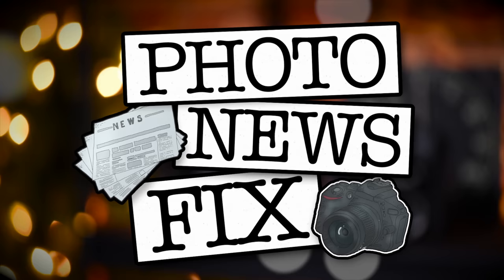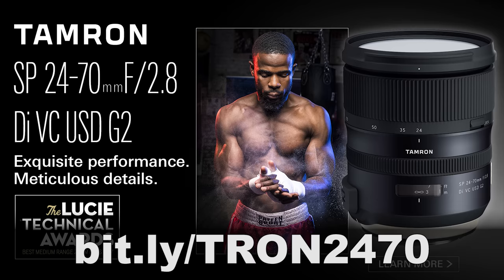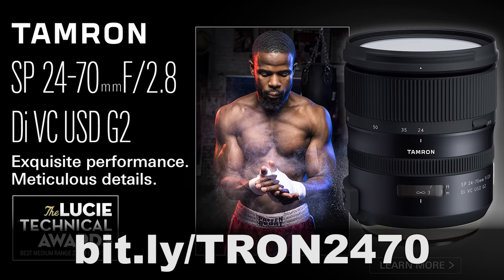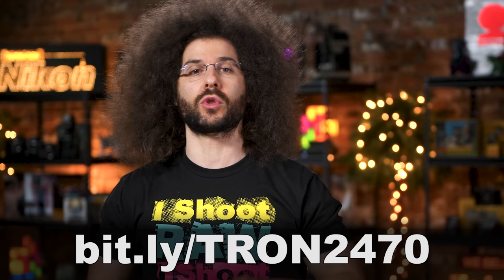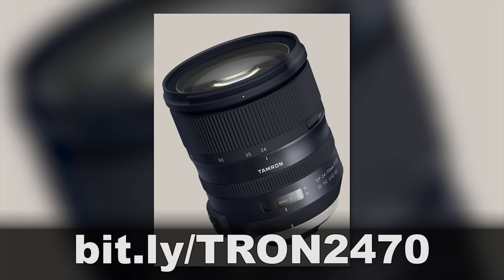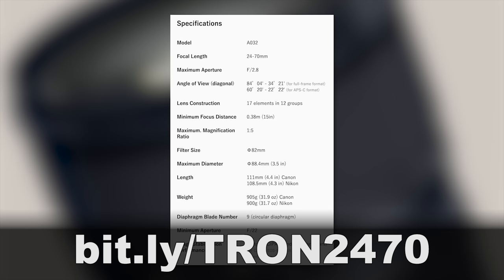Jared Polin, FroKnowsPhoto.com, and this is your photo news fix. This fix is brought to you by Tamron and their new 24-70 2.8 G2 lens. I've given this lens a sniff test and it's a great option for full frame shooters who are looking to have a nice fast all-around lens in your bag to shoot photos and video. For more information on the 24-70 2.8 G2, head on over to bit.ly/Tron2470.